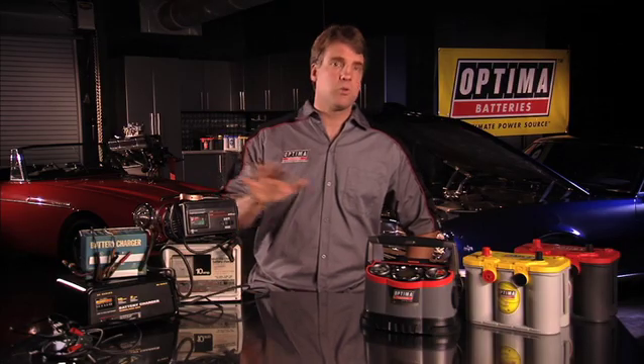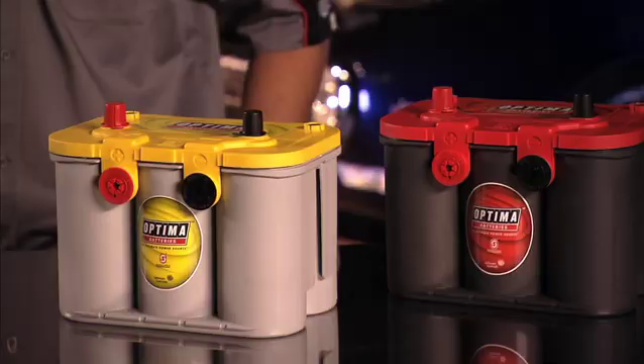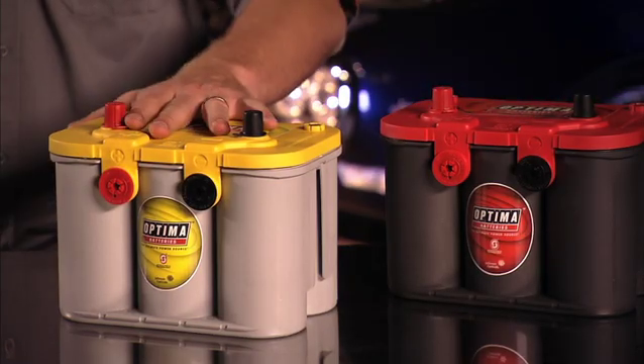Under normal engine starting conditions, an Optima battery should never experience voltages of less than 10.5 volts. In these applications, most any 12-volt battery charger, old or new, will sufficiently recharge an Optima with at least 10.5 volts. Typically, we only see issues with charging when it relates to stand-alone deep-cycle applications or if the battery has been severely discharged.